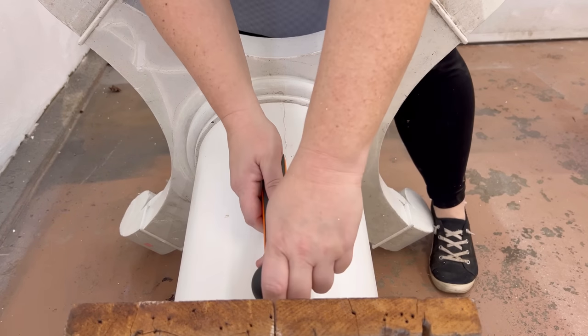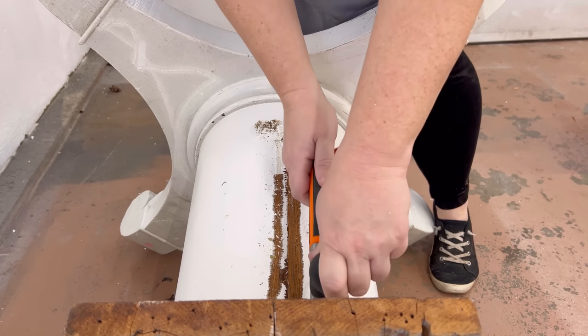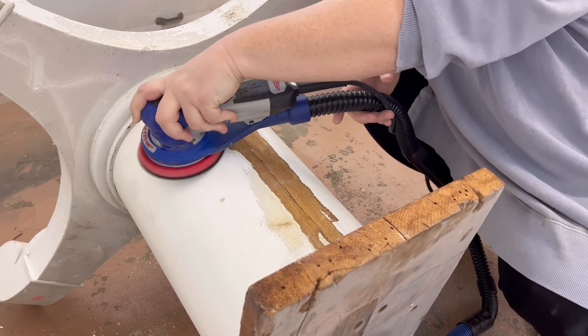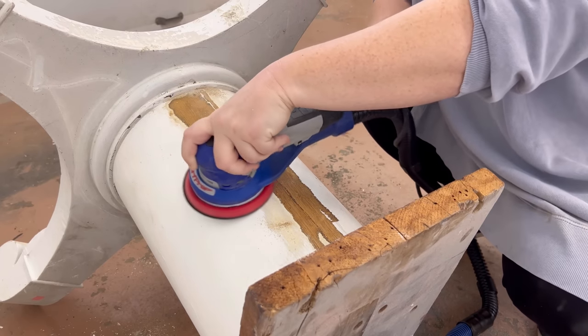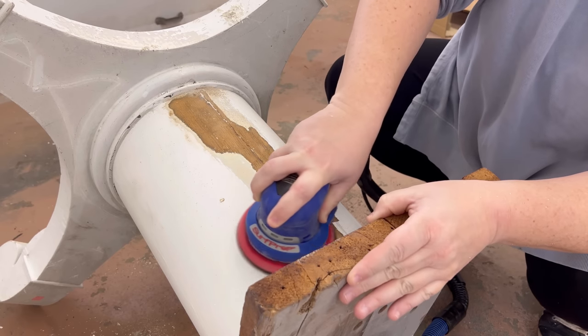I used the same scraper and sandpaper to work away at that paint too. Again I was very pleasantly surprised to see that this pedestal column had the same quarter-sawn oak on it, but through some big cracks down it I could tell that this was definitely a veneer and it was thin, so I needed to be extra cautious to not sand or scrape through that by accident.